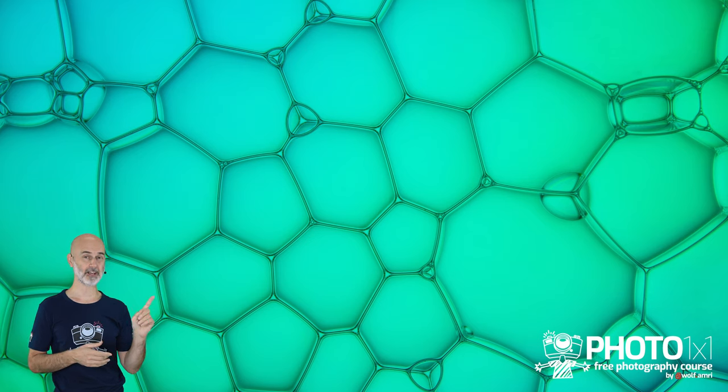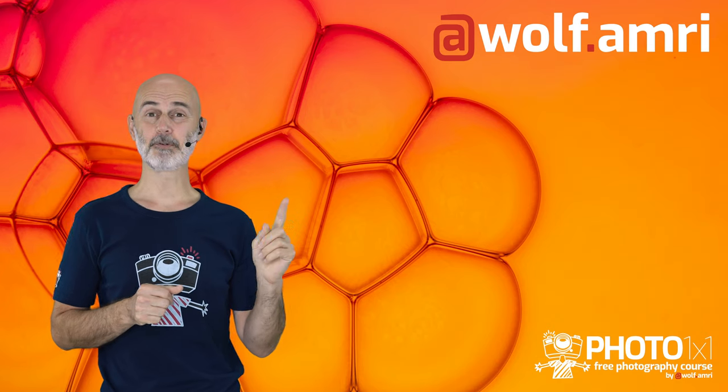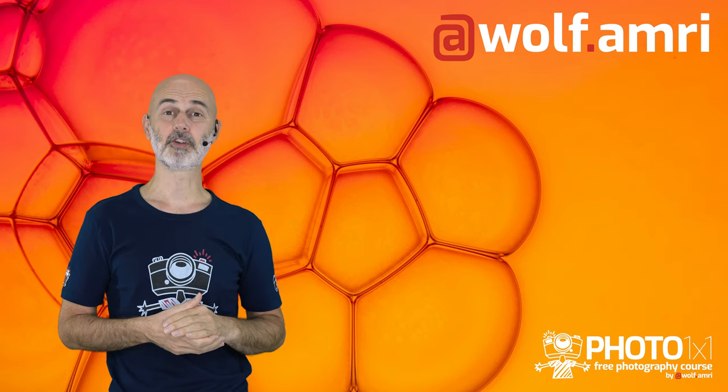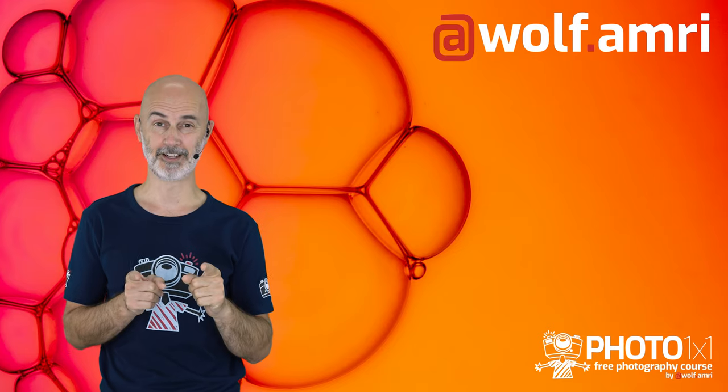Don't forget to change your background image — the ones I created are available for download. If you create multiple layers of soap bubbles you will get a 3D effect. This image was shot with a smartphone to give a bigger depth of focus. Make sure to check the full version of this video for details. For a different look you can also shoot from below. I'd really love to see your results — tag me on Instagram at wolf.armory.